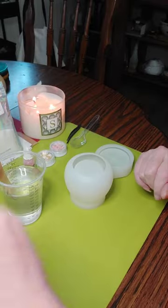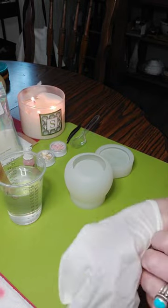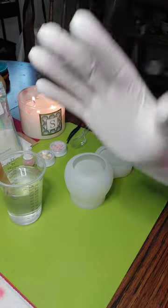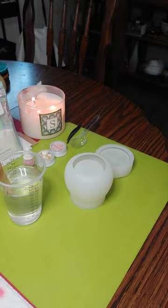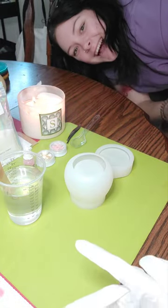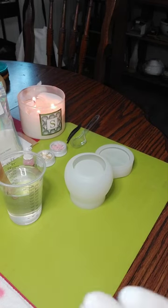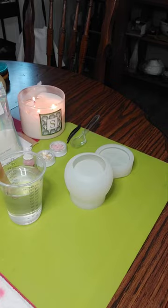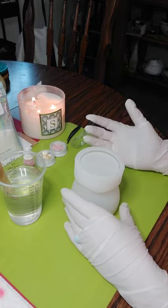Hi everyone, welcome to Pouring My Art Out! My daughter's here visiting me — say hi Bailey, my one and only! We're gonna do a little jam jar today.